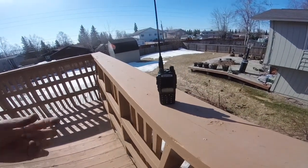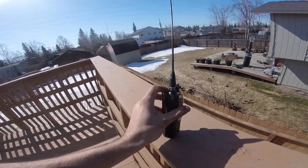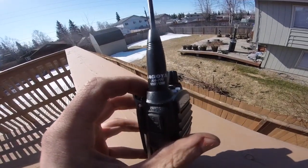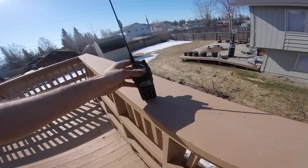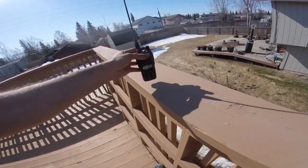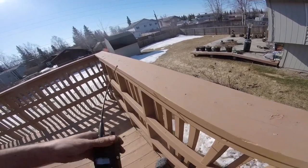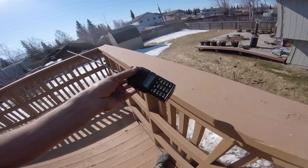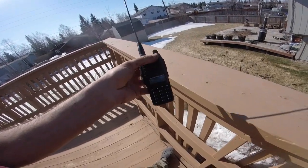This is my Baofeng UV82HP. I've upgraded to this Nagoya NA71 rubber duck antenna from what came stock with it, but I'm going to be making a jungle antenna. There's a simplex net on the 2 meter calling frequency that happens every week here in Anchorage that I can't quite access, but we'll see if that changes with the new antenna.